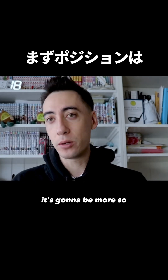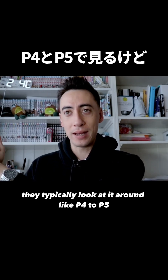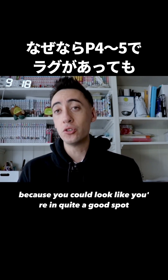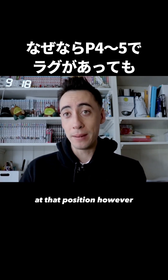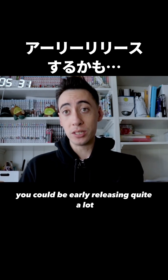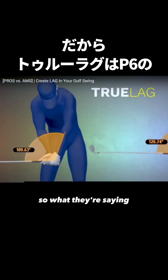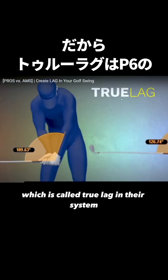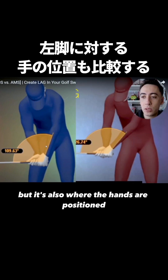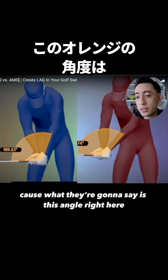Their opinion is that true lag is more so around what they call position six. A lot of people look at lag around P4 to P5, but that angle can be deceptive — you could look like you're in quite a good spot at that position, however as you approach the golf ball you could be early releasing quite a lot and not have the handle first, not really getting the benefits of lag. So what they're calling 'true lag' in their system is not only that angle but also where the hands are positioned relative to the trail leg.